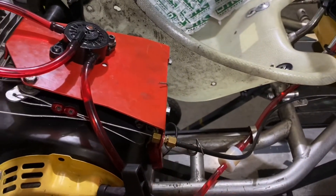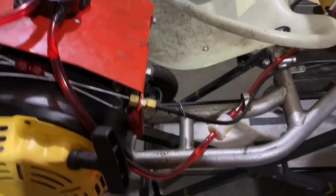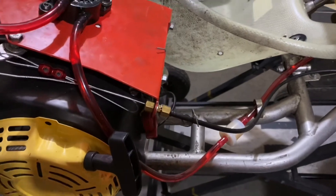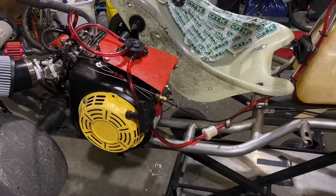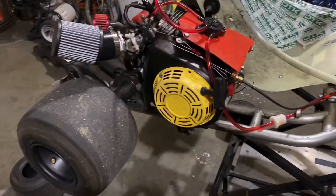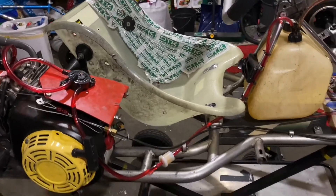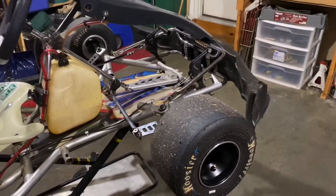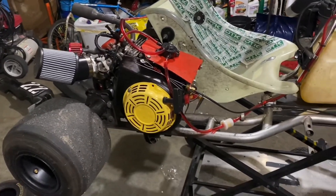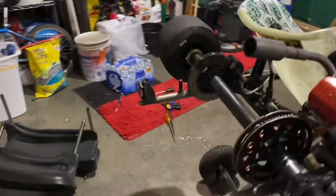That weird support I rigged up there is from a spring I had. I probably could cut the housing shorter, but in case I ever throw a different motor on here I wanted to leave myself a little bit of space. Otherwise I've just got to throw the side pods on. Obviously this isn't a dirt-specific chassis — this is just a regular sprint kart chassis.